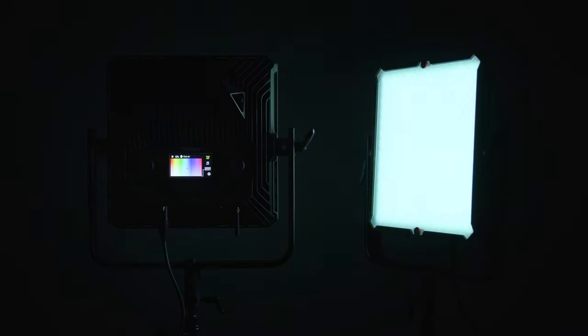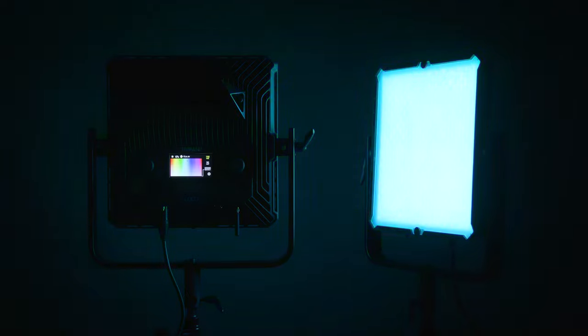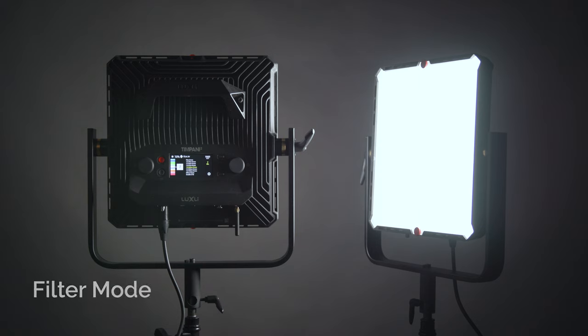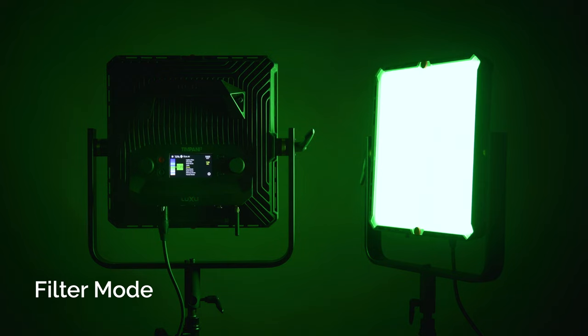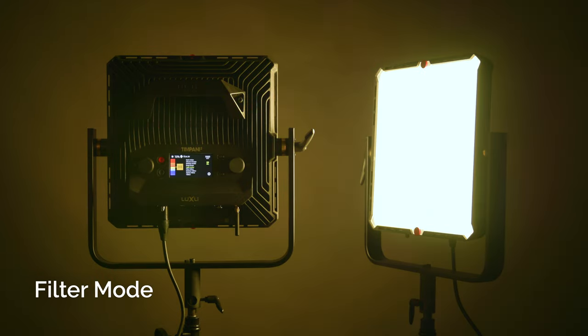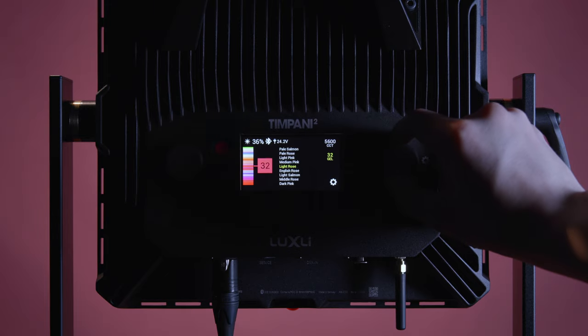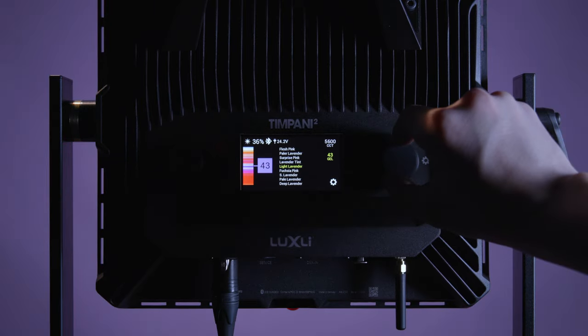HSL mode lets you dial up almost any hue by scrolling through the entire color spectrum in one degree increments, and you can also adjust saturation as well as the base white point — never settle for just close enough colors. Filter mode: you can use 150 different digital gel filters pre-loaded onto the Timpani 2, adjusting color temperature in 50 degree increments. You don't have to bring physical gels to your shoot anymore. More useful for DPs is the ability to think in terms of filter adjustments — you can perform minus green or throw on a CTO or CTB filter to match another light.